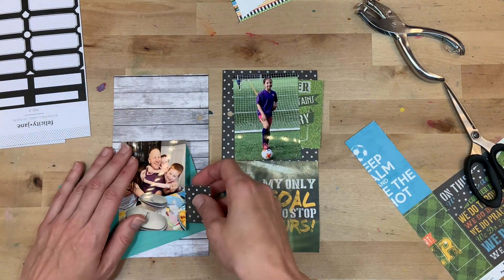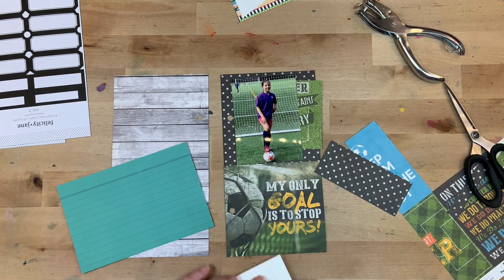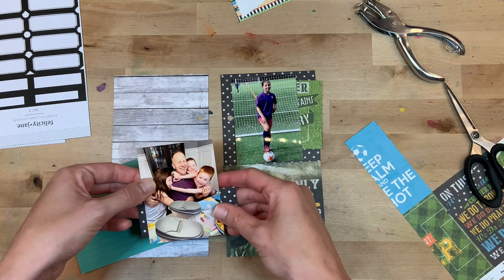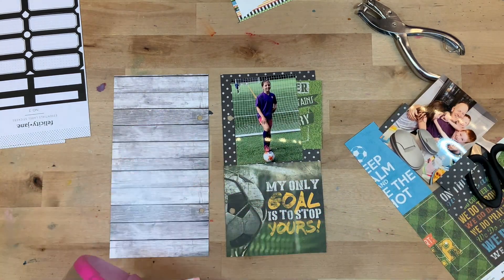Now I'm going to take my attention over to the left side. I kind of know what's going on on the right, but I don't really know what's going on on the left. That's a picture of all my kiddos giving their dad a huge hug on Father's Day. Big group hugs are the best.